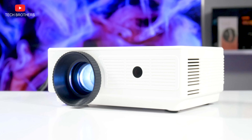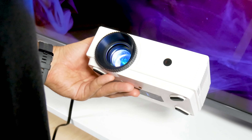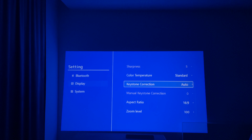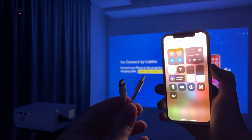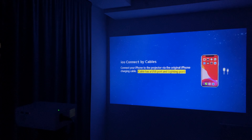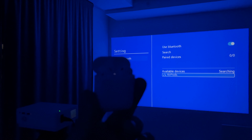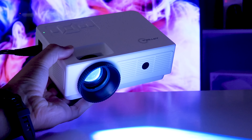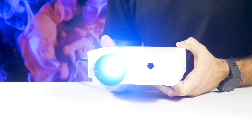I didn't expect anything from this projector, but it had a few surprises in store for me. First, I like the compact size, design, and build quality. I was very surprised to see the automatic keystone correction. However, the focus has to be adjusted manually. Unfortunately, I didn't have a chance to test screen mirroring, but the manufacturer claims it works on iOS and Android devices. You can also connect Bluetooth headphones or an external speaker. The image looks pretty good for such a compact projector. Perhaps the only concern is that the projector gets very hot, though maybe that's because of the hot weather I'm having right now.